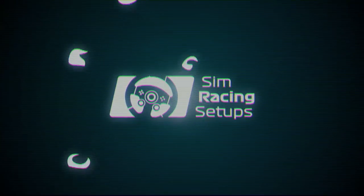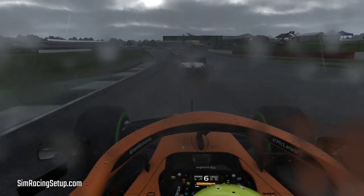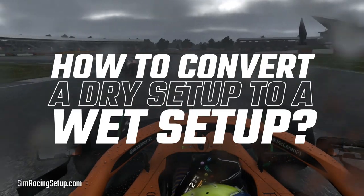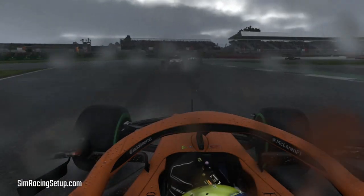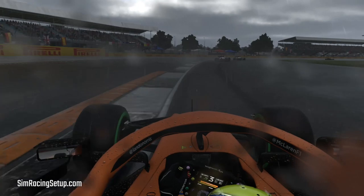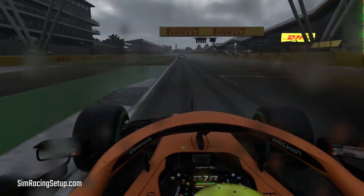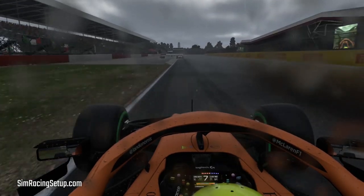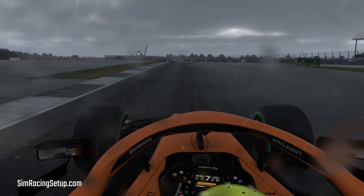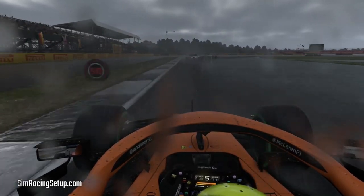Hi guys, welcome to another F1 2020 video. One of the most frequently asked questions I get is how do I convert a dry setup into a decent wet setup. This often comes up after someone jumps into a race weekend, perfects their dry setup throughout practice, and then sees the dreaded rain cloud icon during the race session. When this happens you could go and grab a completely new wet setup, but if you spent a lot of time working on your own dry setup you may not want to undo all of that hard work. Well, what if I told you you could convert your existing dry setup with just a few simple tweaks?